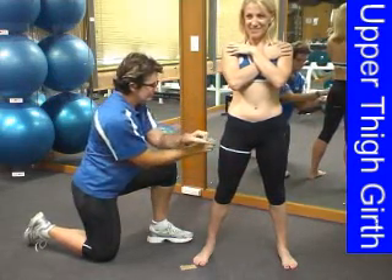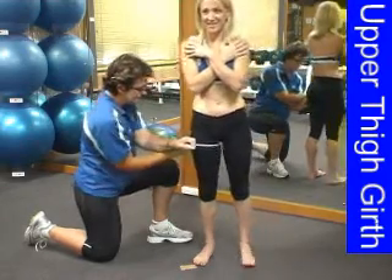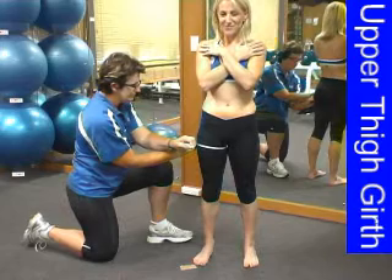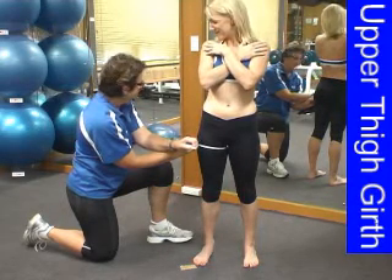Once you have identified the appropriate position, have your client resume normal standing position — that is, with their weight evenly distributed on both feet. Take your reading, ensuring that the tape is straight and firm.